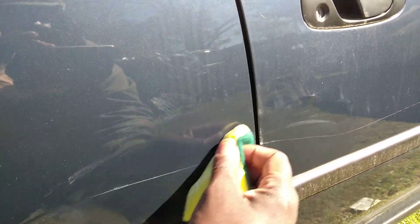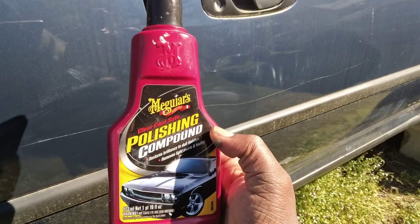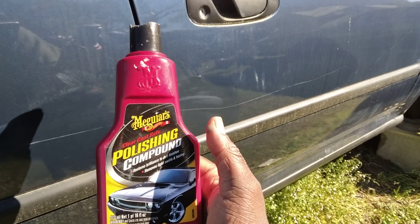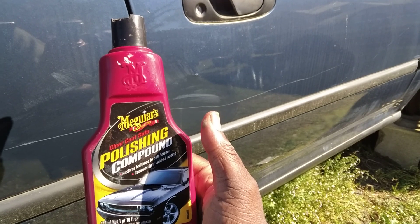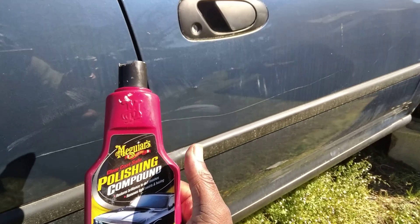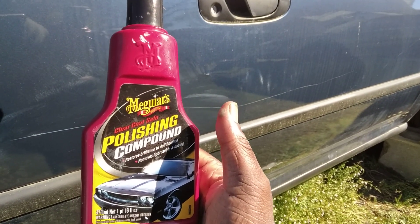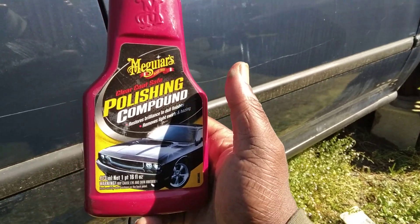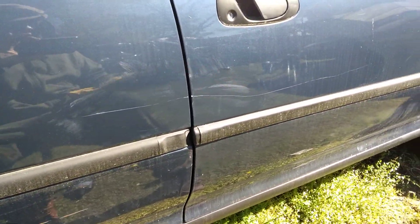I don't care what product you use — and I repeat — if that thing has a thumbnail depth, if your thumbnail goes down in it, you can only make it look better. Because after that, no matter what you use — McGuire's, Turtle Wax, Chemical Guys, Meguiar's, Adams, whoever — once that thumbnail goes down, nothing is gonna be able to remove it but some paint.